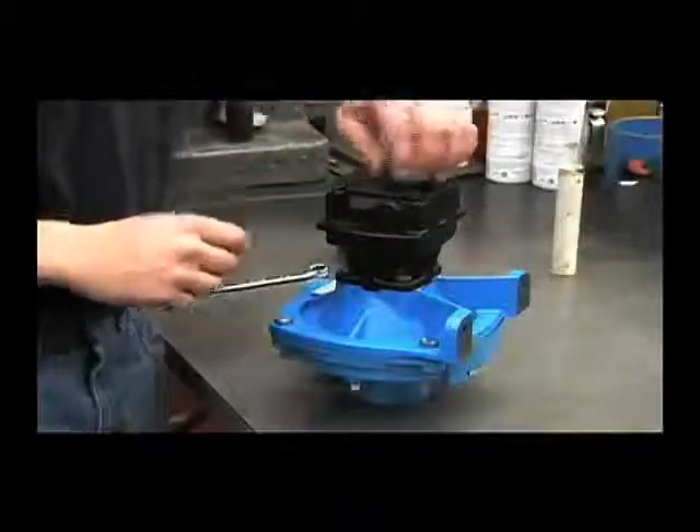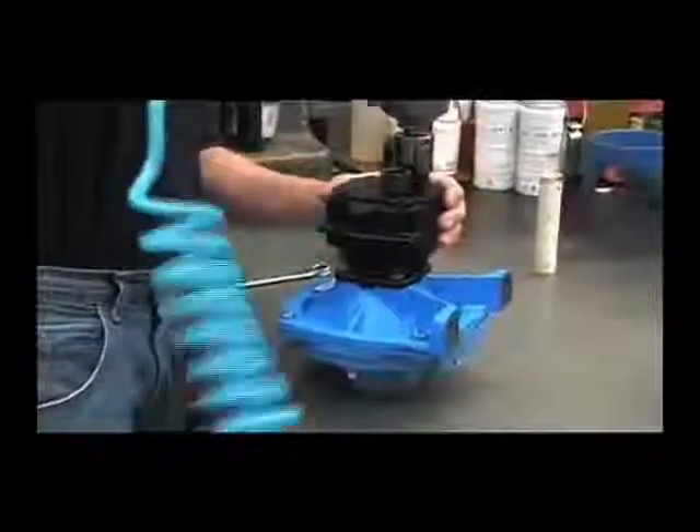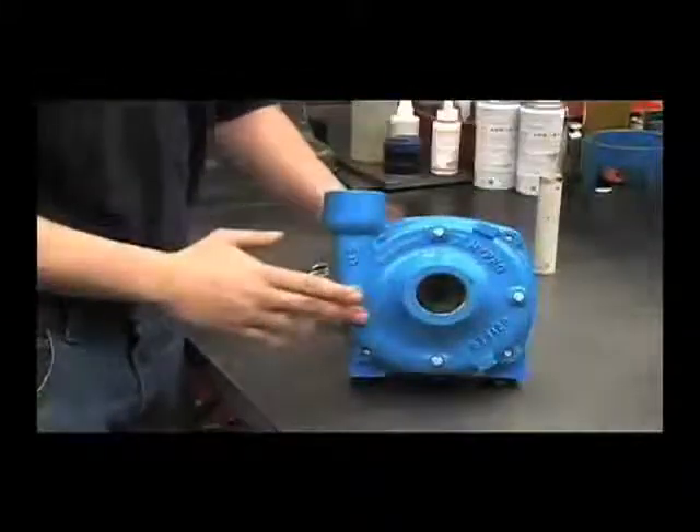We'll use our 1 and 1/16ths socket to tighten these down. And that's it. This has been the 9303C-HM1C. If you have any further questions, you can call 1-800-468-3428 or visit us online at hypropumps.com.